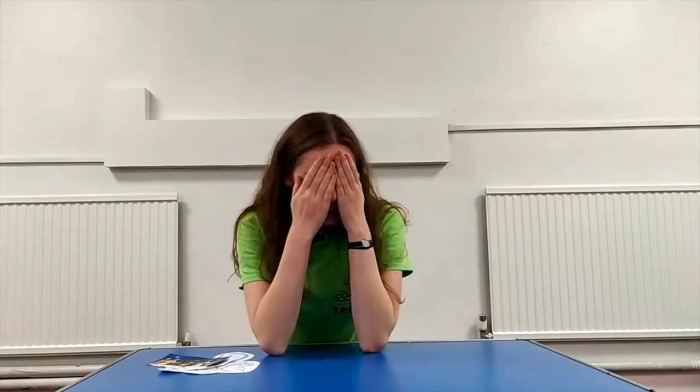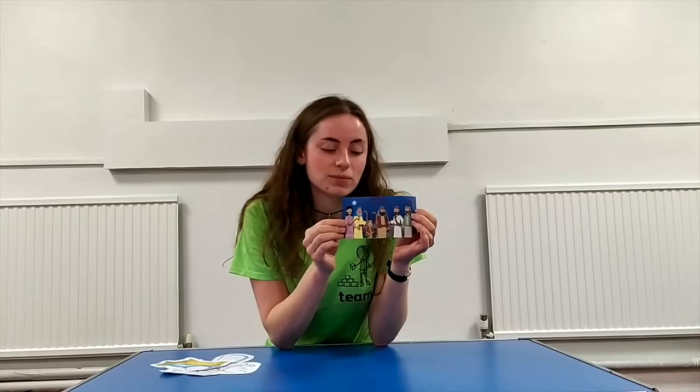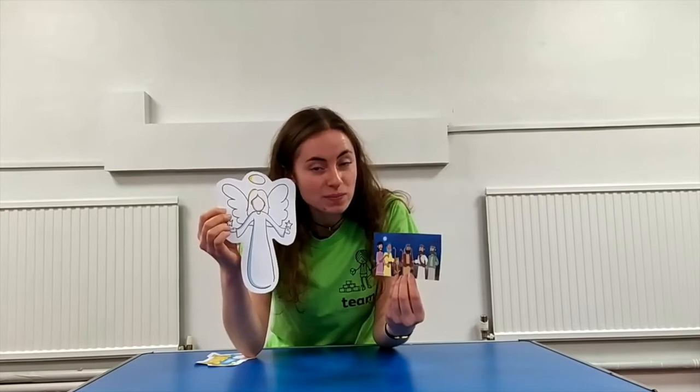Our story starts in a field at night time. Can you close your eyes? It's really dark, isn't it? The story is starting at night time and there are some shepherds in a field watching their sheep. When all of a sudden an angel appears — shining, dazzling, bright angel in the night sky. And the angel says, I have good news. The angel tells the shepherds about a baby that's been born, a very special baby. And that baby — can you guess his name? That's right, it's Jesus, God's rescuer.